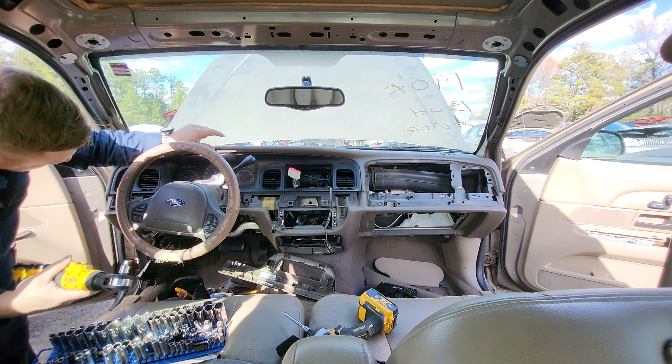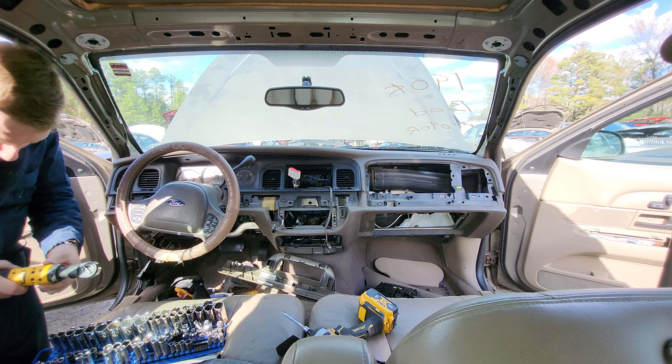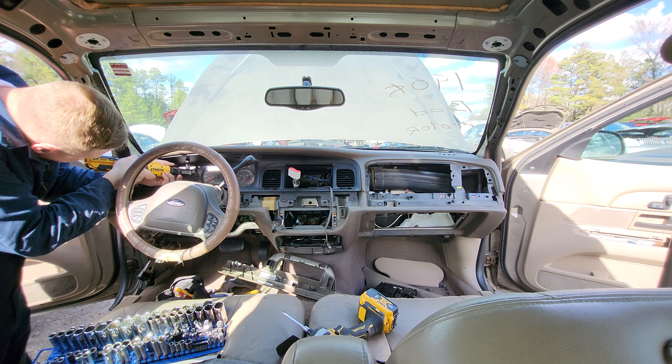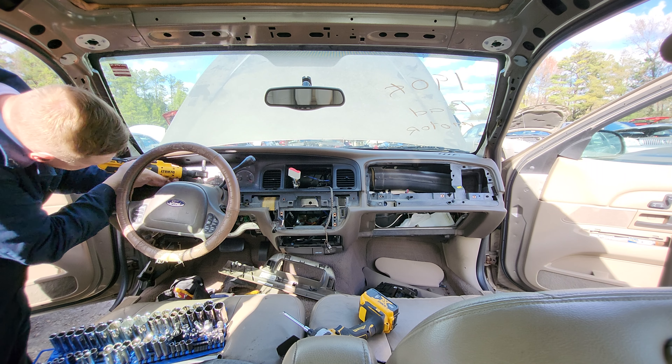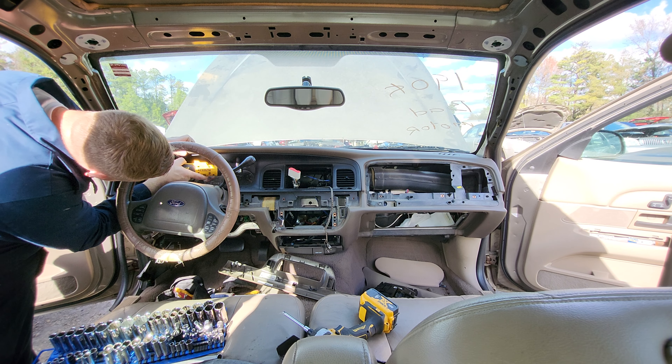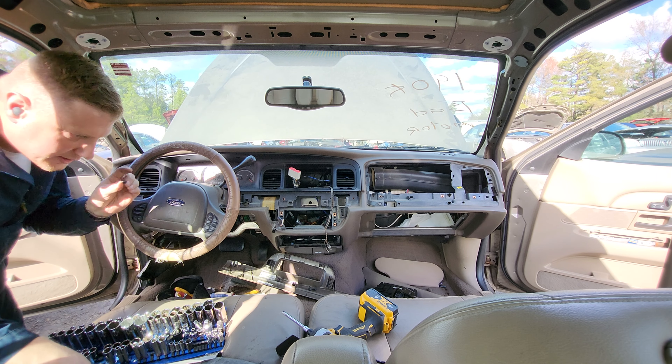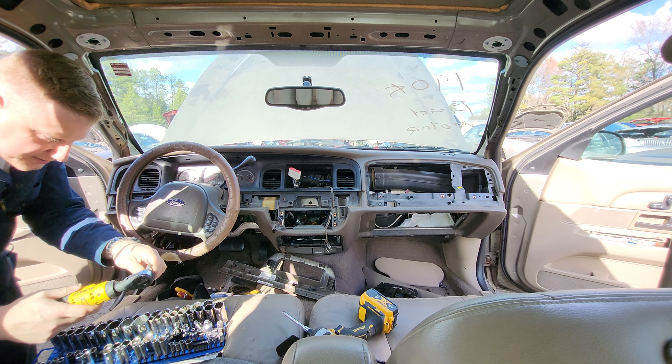There are two 7mm screws up here holding the instrument cluster in. They're the same as all the other 7mm screws, so just throw them in your tray.